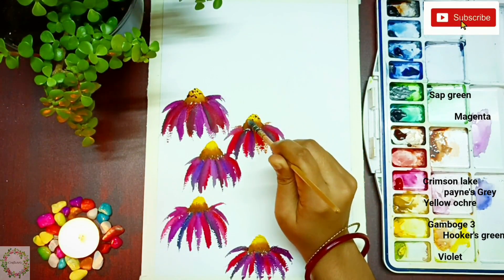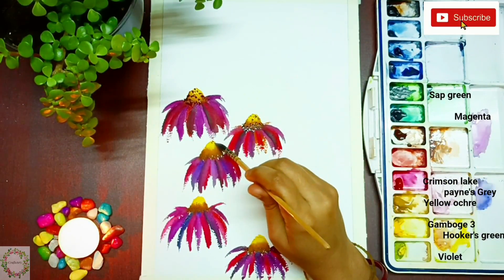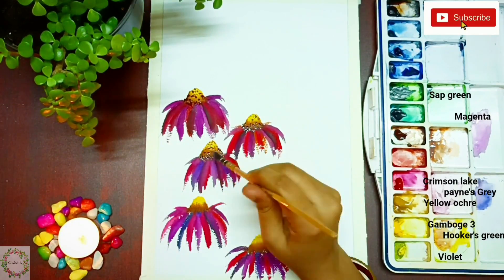Here I'm highlighting the pistil with some brown and black dots. It will make your flower look more realistic.